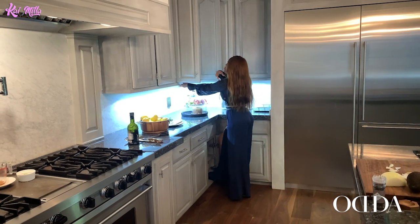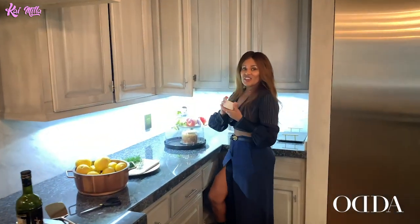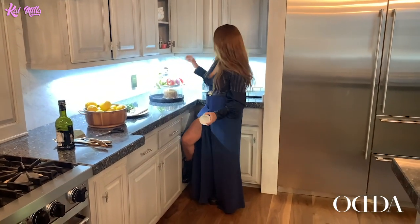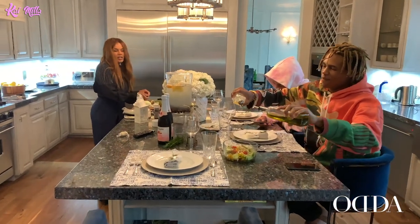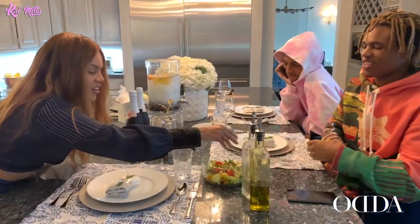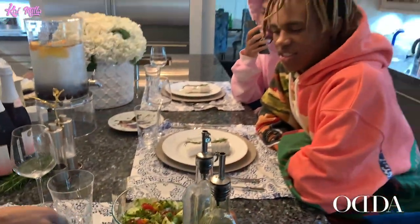We need a bowl to put the black rice in and top it on the plate. Mila, not too much — okay, that's too much. Put it on there. Perfect, did you put enough? I think so, alright.